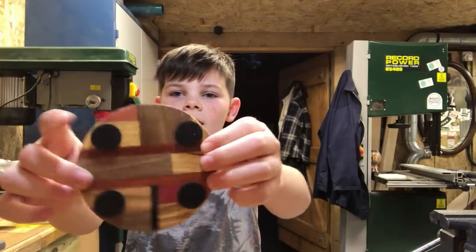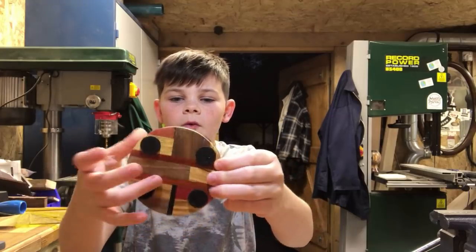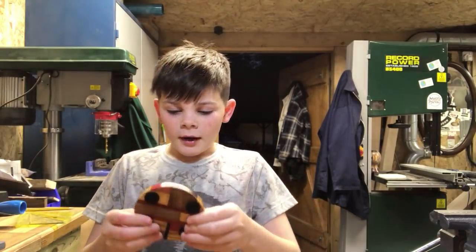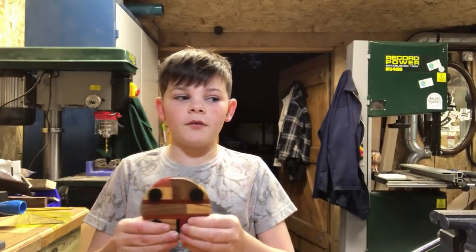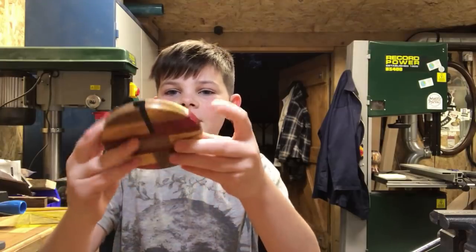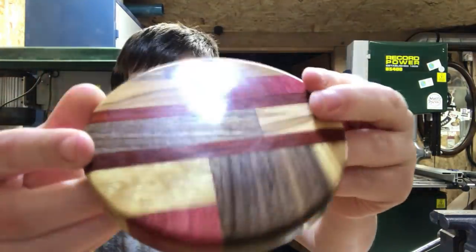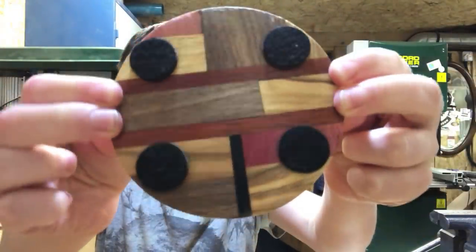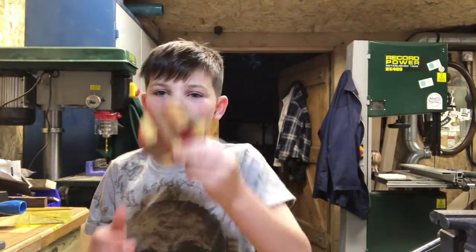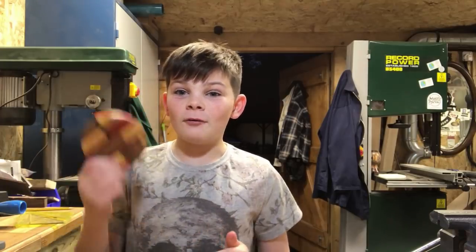Okay so I've stuck the little pads on the bottom of the coaster to make it nice and smooth on the table. That just shows you what you can do with just scrap bits of wood laying around your house. So this is it finished — it's a little tea coaster, or coffee, or whatever drink you want to put on it.